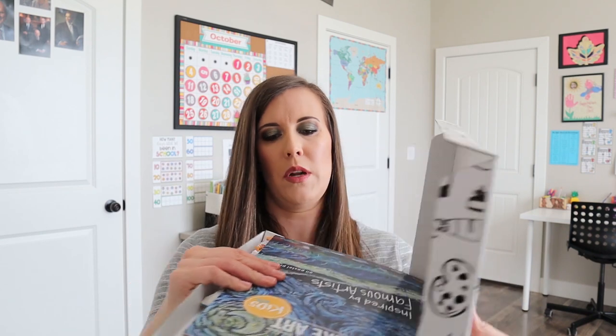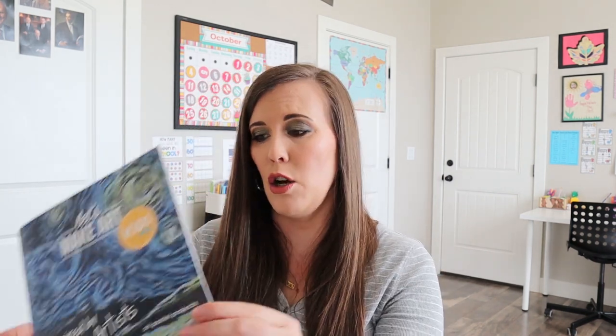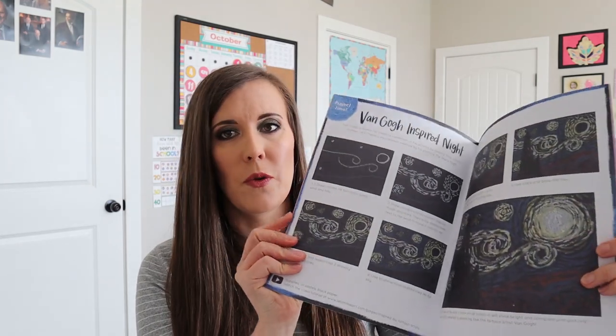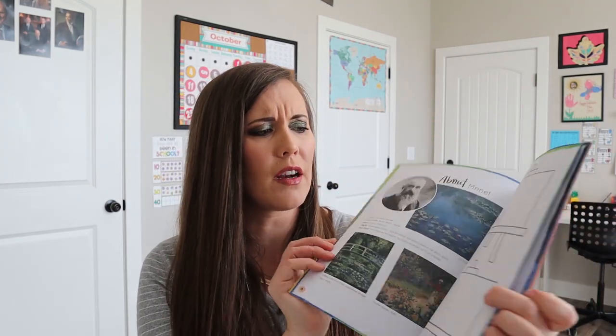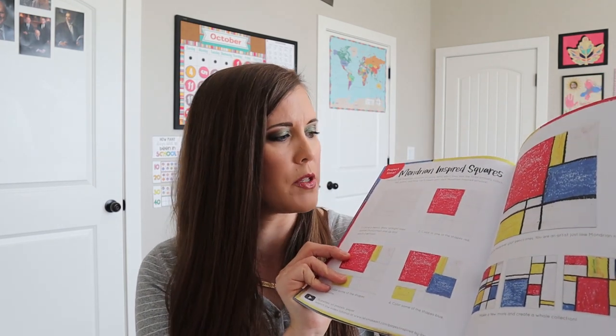Opening it up, it says 'Inspired by Famous Artists' and 'Oil Pastel Projects.' This looks like fun. Our last box had a lot of watercolor stuff, so it's a different medium this month — which is a great thing, the variety of art. It's not just watercolor; you could do watercolor exclusively if you get the older teen/adult version of the box.